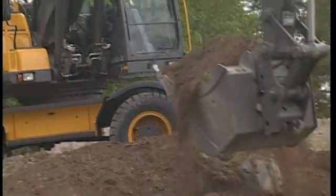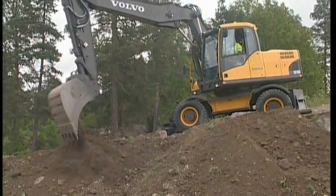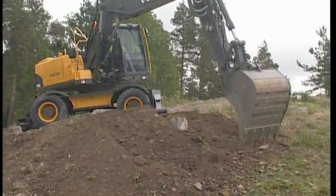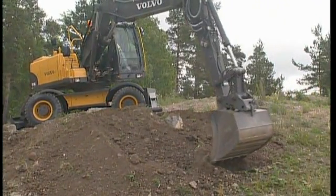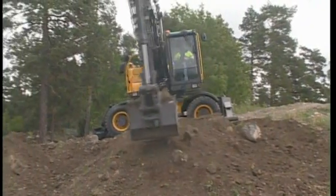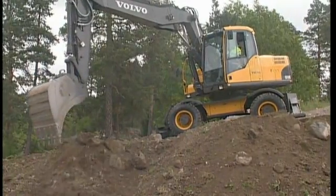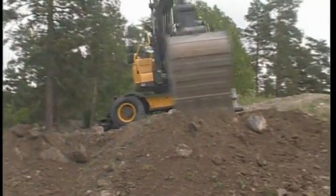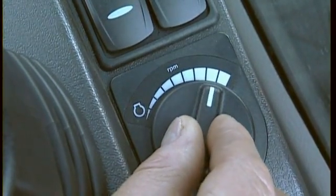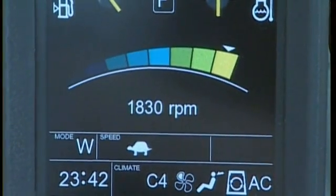Moving material from above downwards is of course much easier for the excavator, but do not forget that you must have full control. If the bucket is filled to the maximum and you start slewing downhill at full speed, the slew retardation time will be much longer and could result in damage. We recommend that you fill the bucket to half and slew with lower engine revolutions and slewing speed downhill. When you feel you have full control, then you can slightly increase the speed.